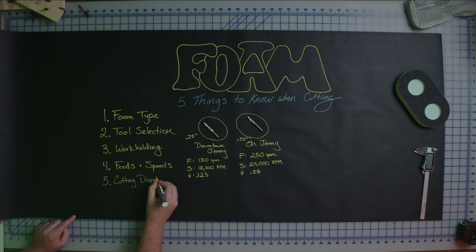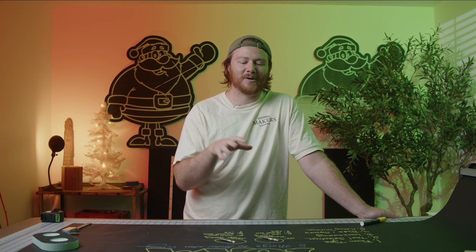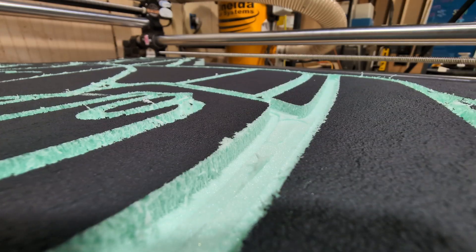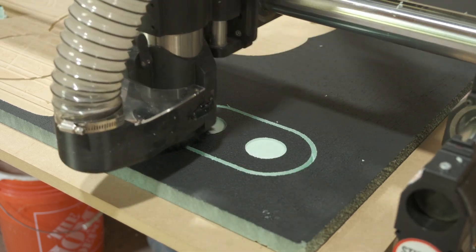Number five is cutting direction — specifically climb milling versus conventional milling. As your bit spins in the collet, the machine is either moving it into the material or alongside the material, and that is the difference between climb and conventional. I've found I get much better edges on plywood with conventional milling, so I've moved most things over to conventional. When I set up feeds and speeds for the Oaflü I ran it as climb milling and was sorely disappointed. I ran a test piece again using conventional milling and got perfect results.